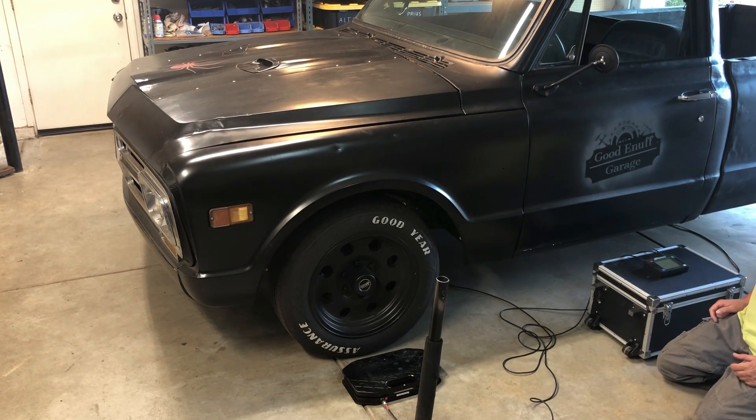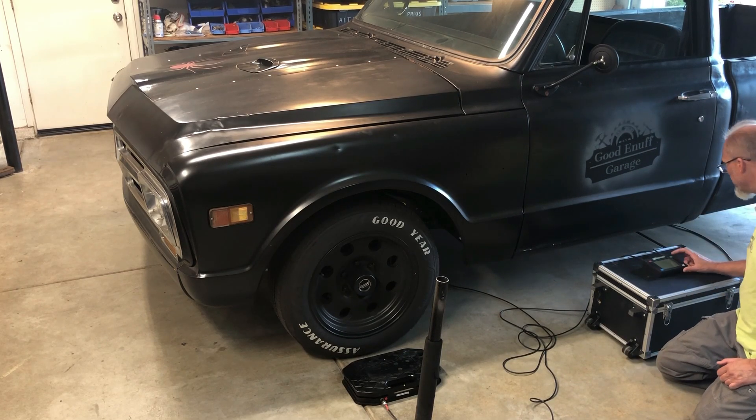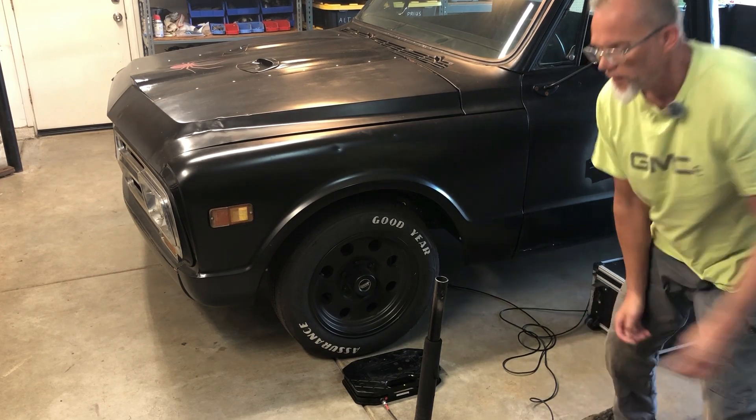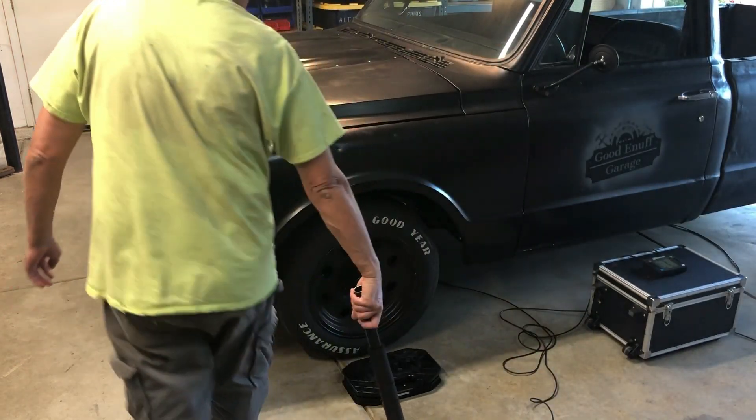Having looked at the instructions, I believe we are instructed to turn on this little brain here. The brain module is on. It's all on zeros. So here we go.